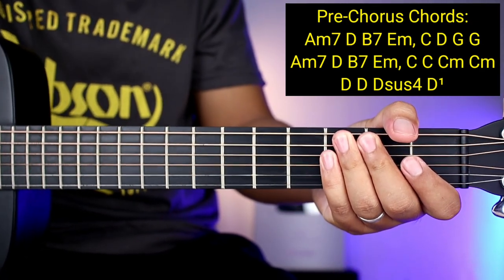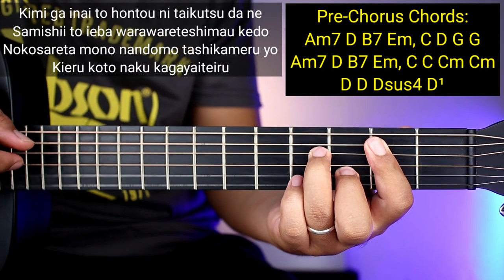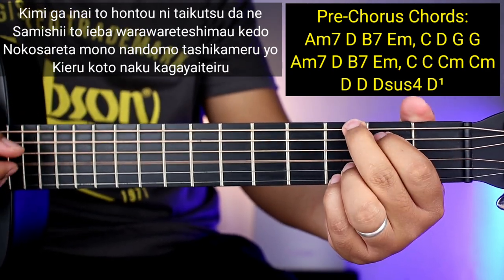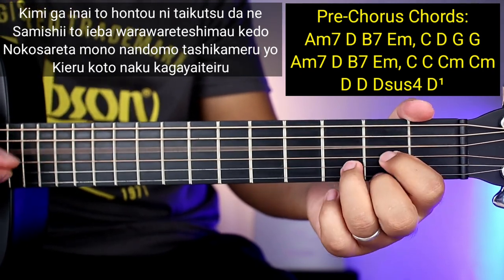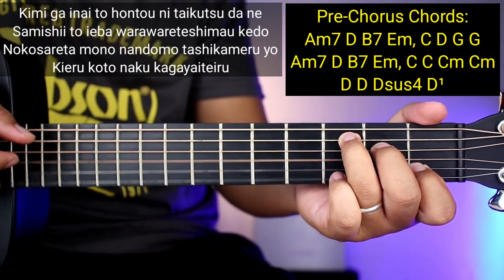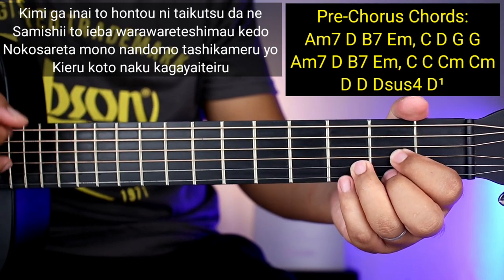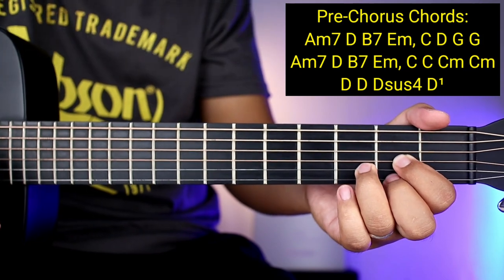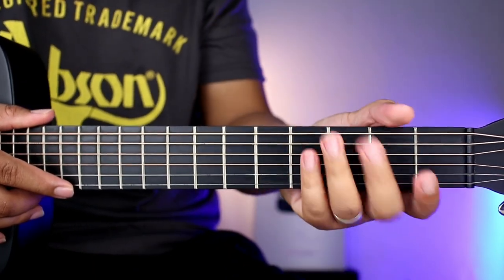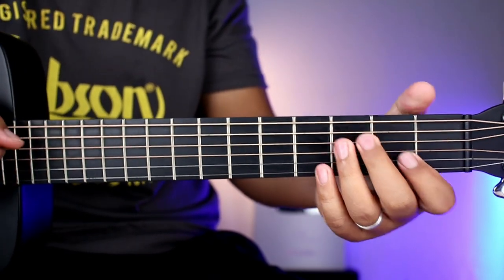So ganoon na nakalagay sya yung mga chords ng pre-chorus — same pa rin yung kanyang plucking pattern. So kanta na natin para masatutunan nyo. So ganoon nakalagay sya yung mga pre-chorus guys. Hindi natin sya kakantahan nang mahaba baka makapirate kasi tayo. After ng pre-chorus, pupunta na kayong chorus — kantaan natin saglit yung chorus para hindi tayo makapirate, para mas makuha nyo.